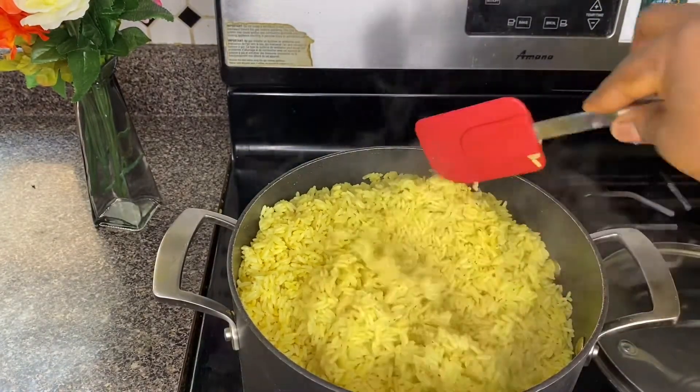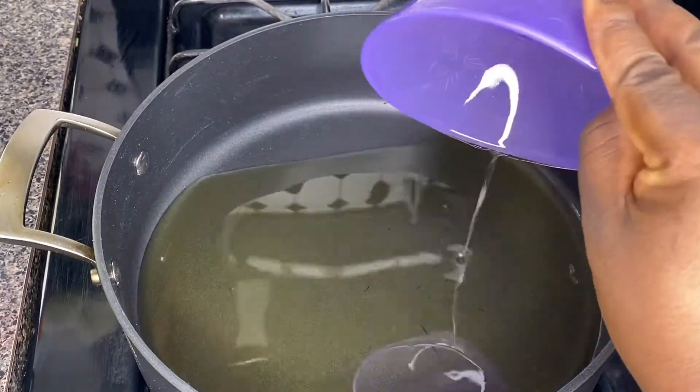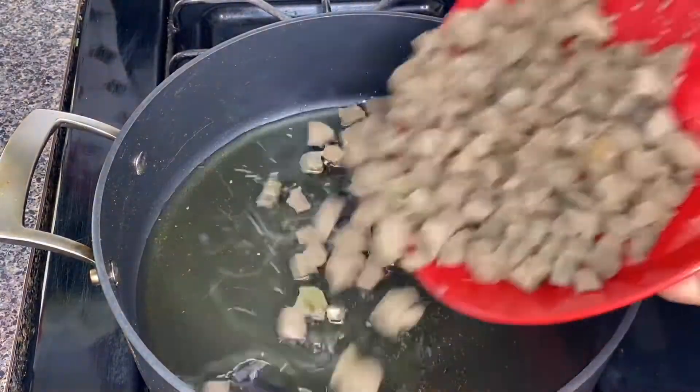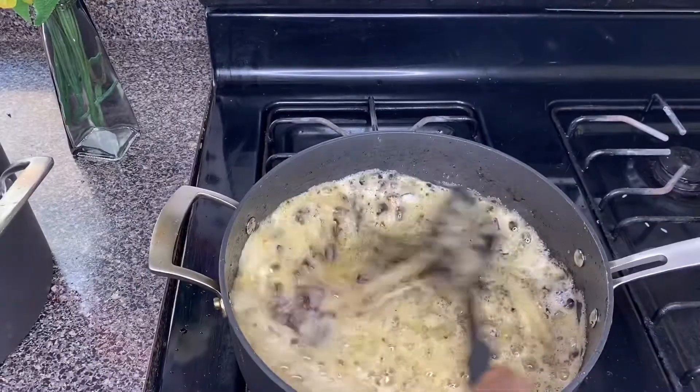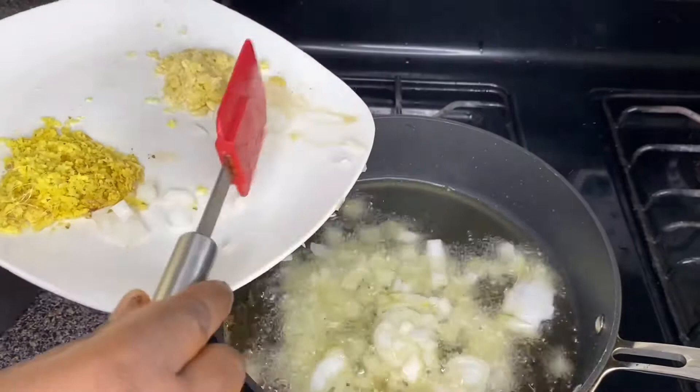It's time to fry our liver. I'll be using liver for this recipe. Just add it to the oil, fry it, and that's all.